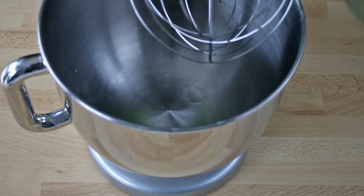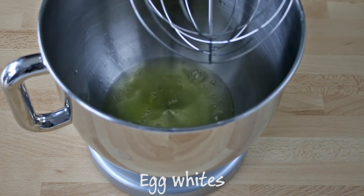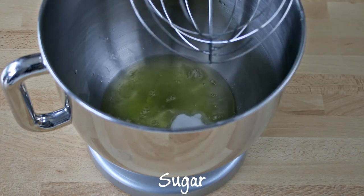Hi guys, today I'm going to show you how to make multicolored meringues. It is very easy — just start by whisking the egg whites at medium speed with half of the granulated sugar.